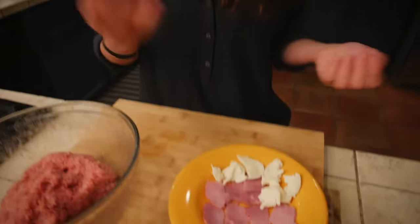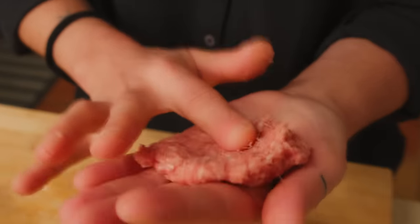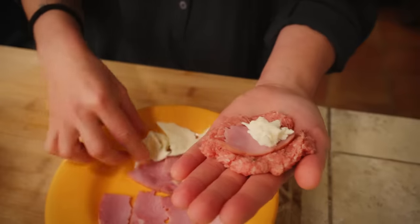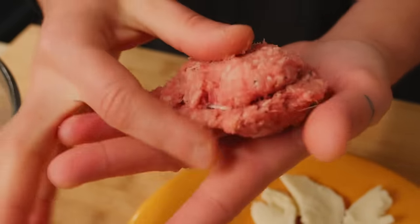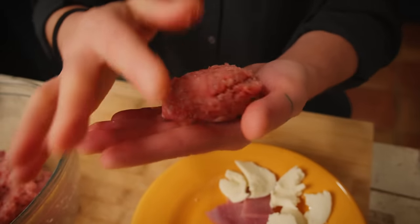You can also stuff your meatball with more or less whatever you want. Today I'm going to stuff mine with some ham and mozzarella. Take a small amount of meat, flatten it a little bit, put a piece of ham and one or two pieces of mozzarella. Then take some extra meat and cover it. Pay attention to really close your meatball very well, because otherwise when you cook them, all the stuffing will just leak in your pan or pot.